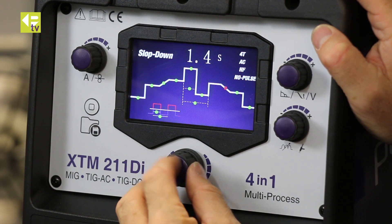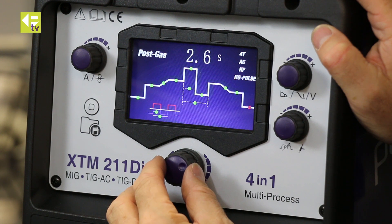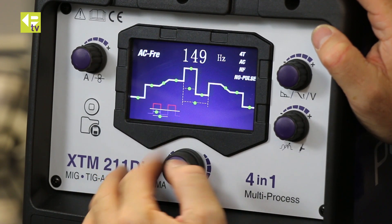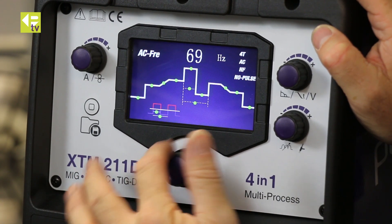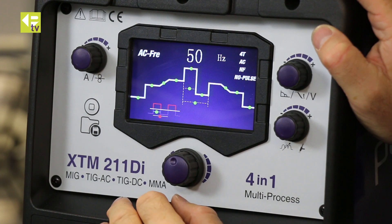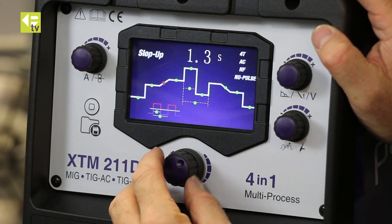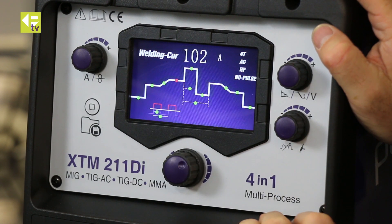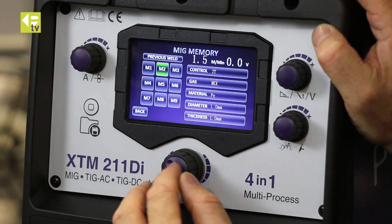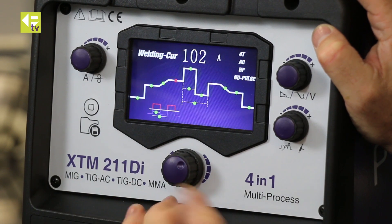Downslope 1.4 seconds — that's okay. Final current 56 amps, post-gas 2.6 seconds. AC frequency — I'm up at 100 hertz, you can see it goes all the way to 150, but we'll dial it right the way down to a slow 25 and start at 50. The last option is AC balance, defaulting to 25 — that's fine. Scroll back to welding current and I'm ready to weld. I can save that to memory two as well.